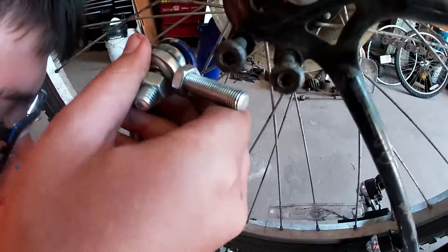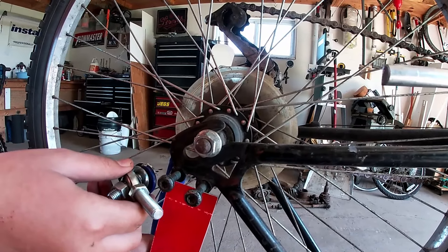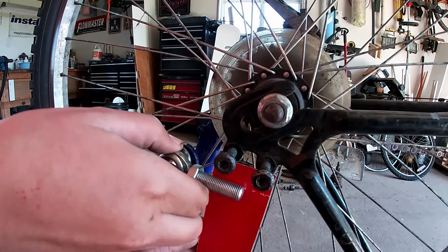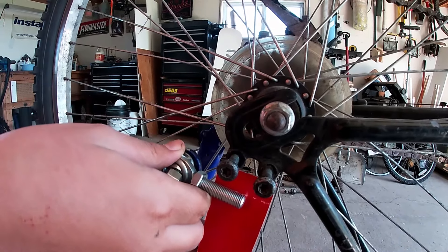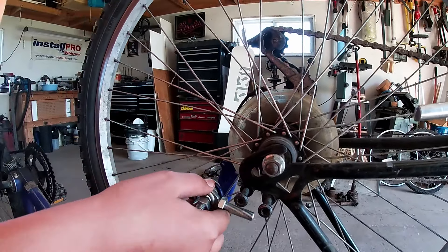This is our template — we're gonna make a metal version of this, not as long, out of metal, and then put that right there and weld it on. Hopefully it'll be able to hinge up and down without going side to side.